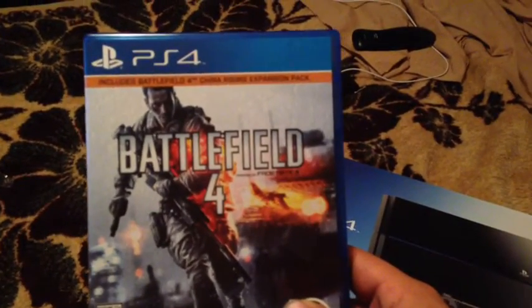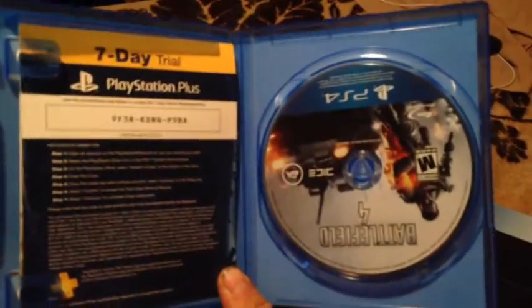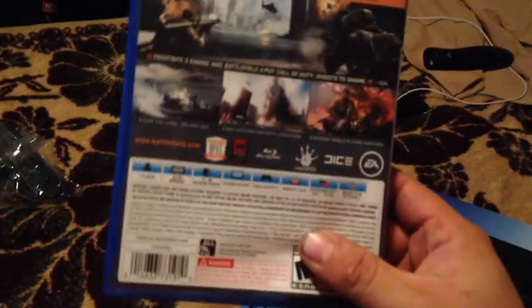What up guys? It's Austin Cooper, and look what I got. So I found the game — got Battlefield 4 with it. This is a little quick unboxing. There it is. Battlefield 4. Something different.